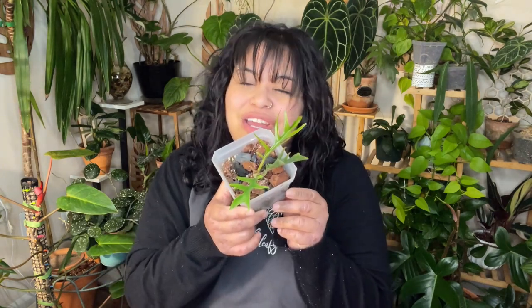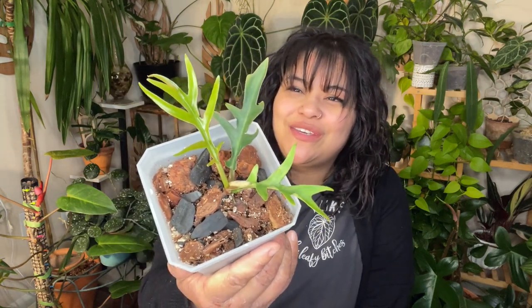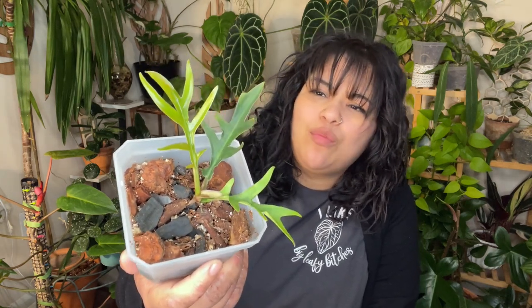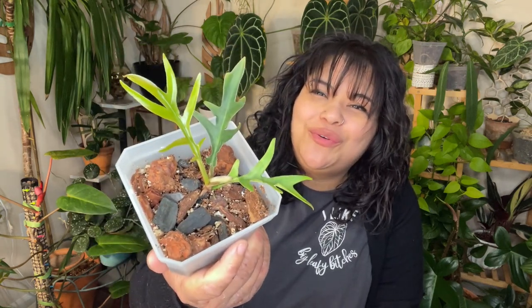My last and final plant is Philodendron tortum — another plant I never thought I'd have in my collection. She's just so cute. I kind of love how chunky her juvenile leaves are, because as they mature they do thin out and become more palm-like. It's really cool to admire the little juvenile leaves. It's another really easy philodendron — maybe a slightly slower grower than the atabapoense and billietiae, but still very resilient. And they're going for way lower prices nowadays, so try to find one or trade for one.